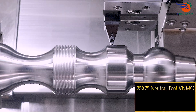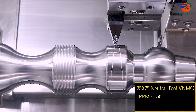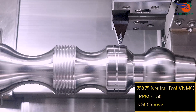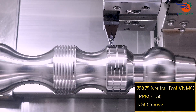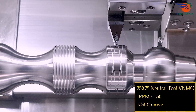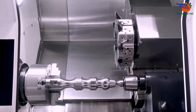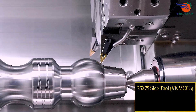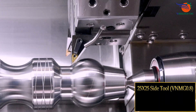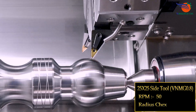25 by 25 neutral tool VNMG, RPM 50, oil groove. 25 by 25 side tool VNMG 0.8, RPM 50, radius checks.